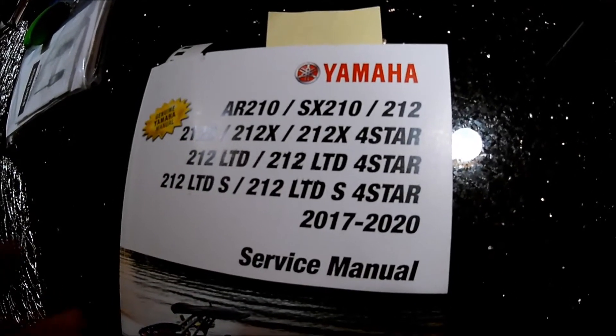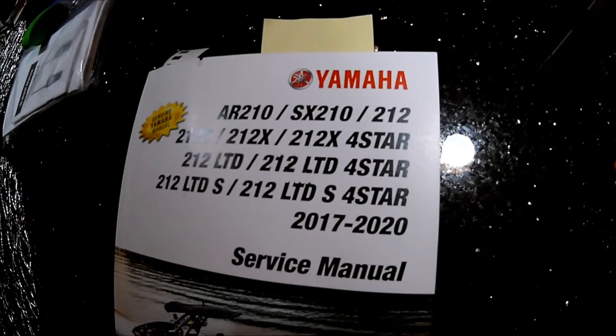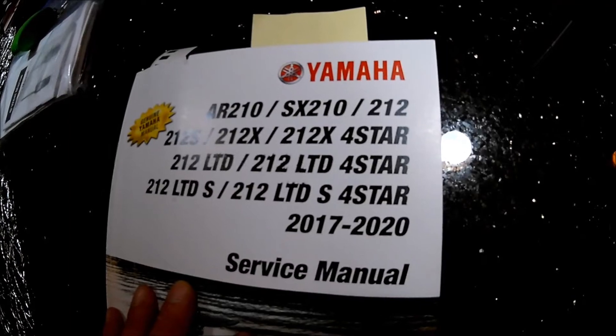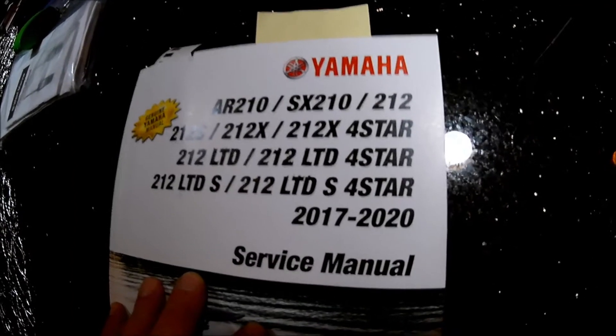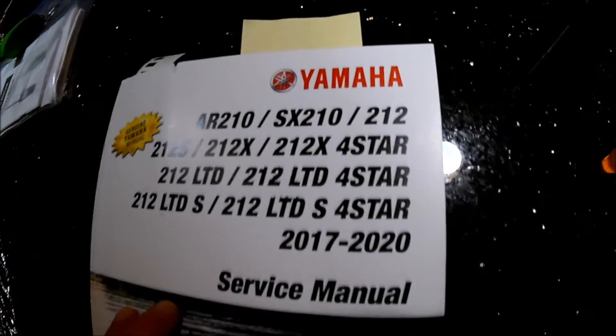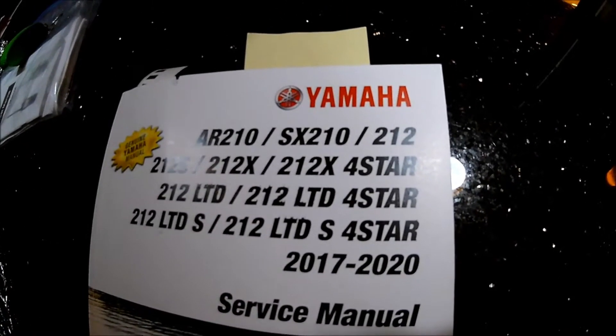In this video I am going to be installing what they call a tow or flush valve on both engines of my Yamaha SX 210. Mine happens to be a 2018, but it should apply for 2017 to 2020 models.